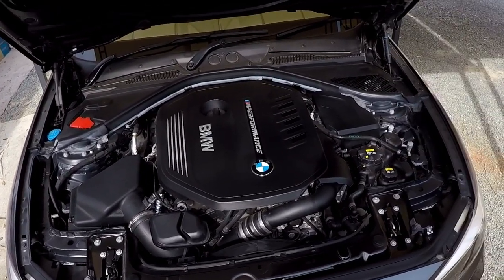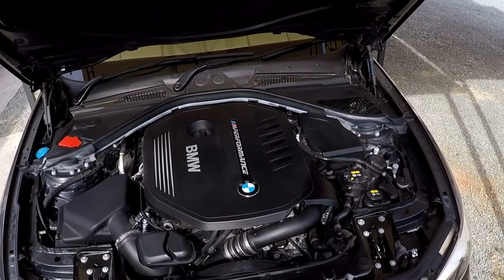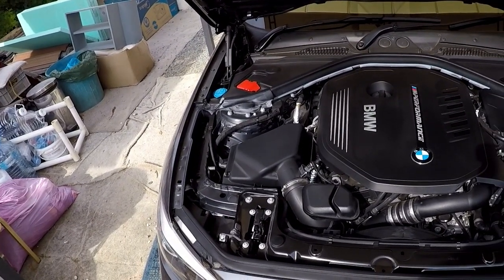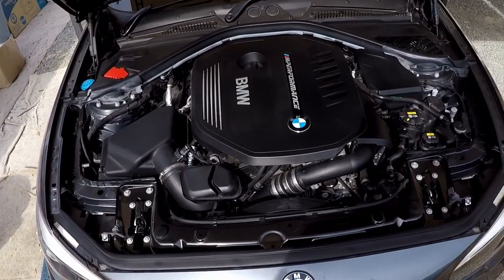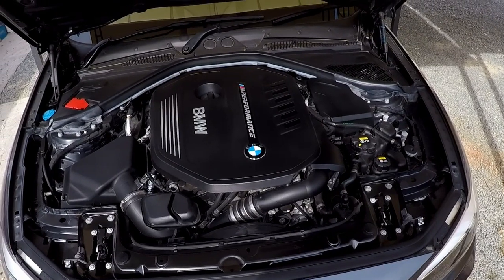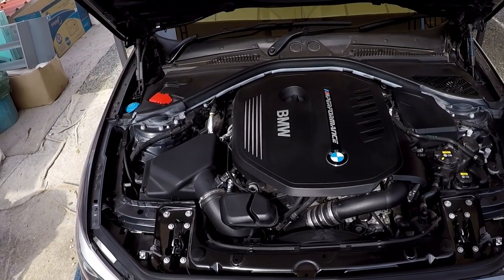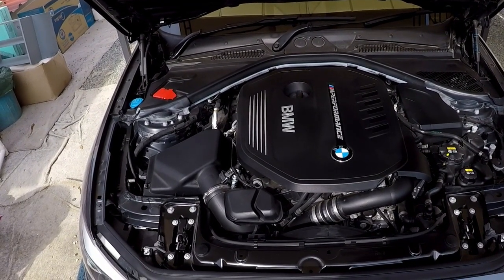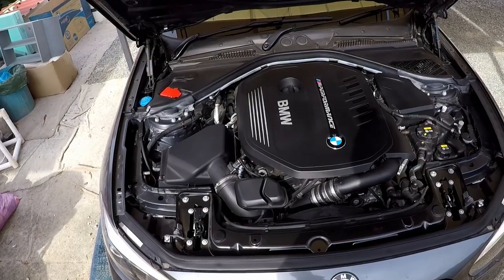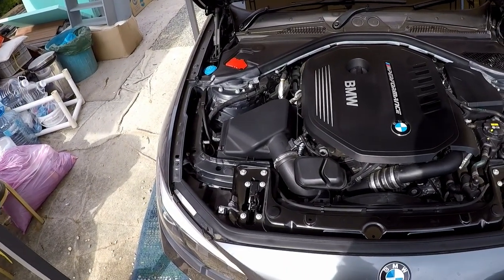Hi guys and welcome to another video. Today we'll have a very quick look under the bonnet and I'll give you guys an overview of everything we can see. We'll remove the engine cover too and have a look underneath it. As the title suggests, this is going to be a relatively simple look aimed at people with my low level of technical knowledge. This is information I picked up through various other videos and forums, and I thought I would put it all together in this one video.